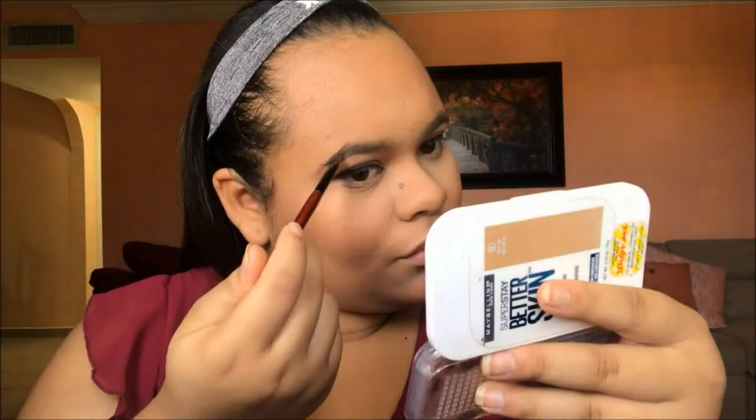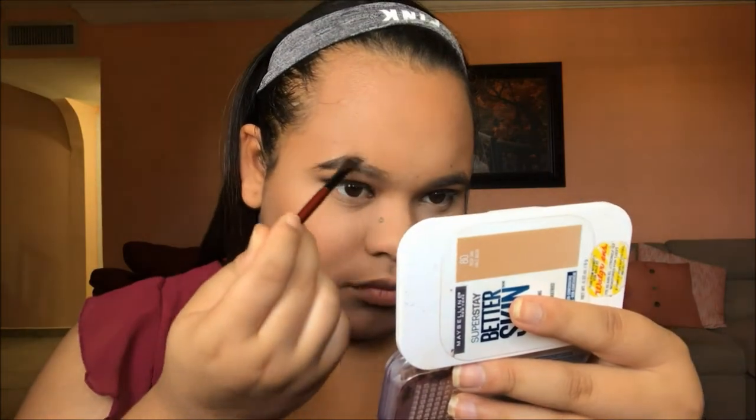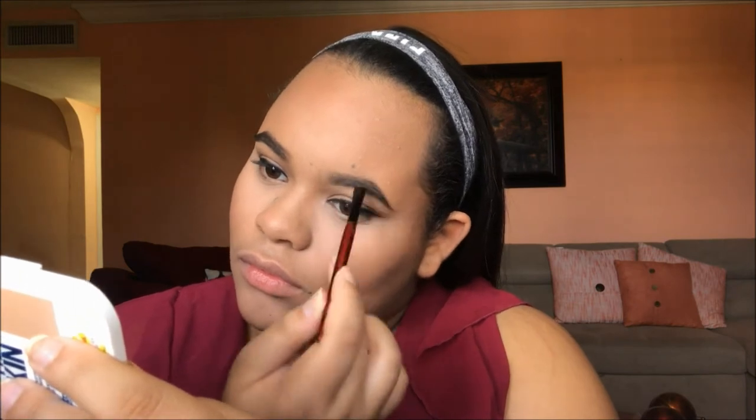Now we're going to do brows. This is the Anastasia Dip Brow in the color Chocolate, and I'm just going to use any angled brush to fill them in. If you guys want a brow tutorial, please let me know in the comments and I'll go into depth on how to do brows properly with pencil, dip brow, and powder. Then we're going to set them with the Jordana Set Brow Gel so they stay put all day.